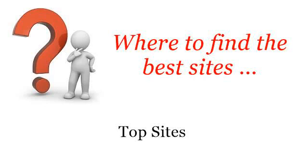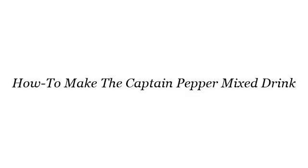Where to find the best sites. Howdy! So you want to know more about how to make the Captain Pepper Mixed Drink — these selected resources on the web might help you.